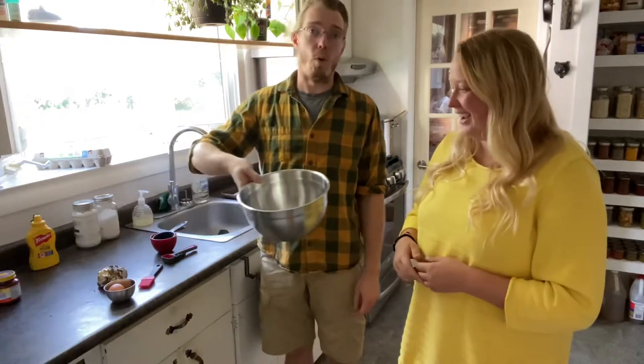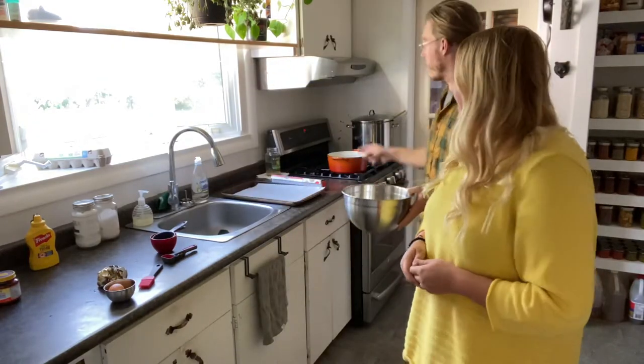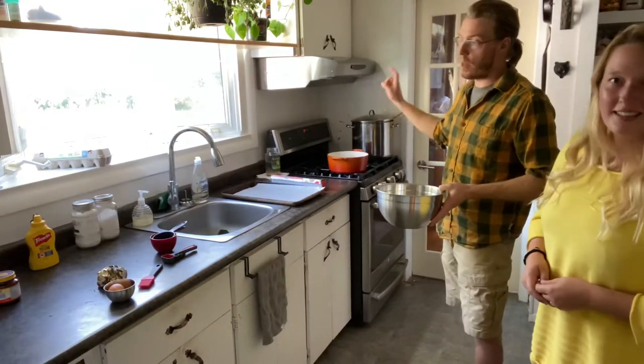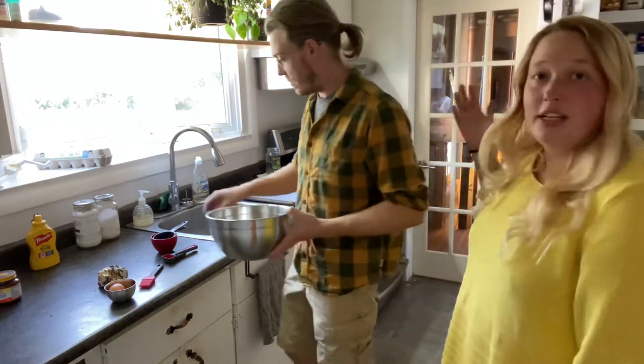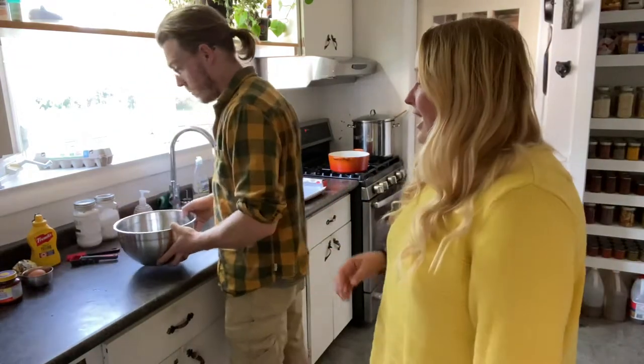One more ingredient we almost forgot — water. Behind us we've got a pot just starting to boil and the baking soda is going to get added to that in a little bit. And of course you need a tray with some parchment paper so it's an easy cleanup and nothing sticks.